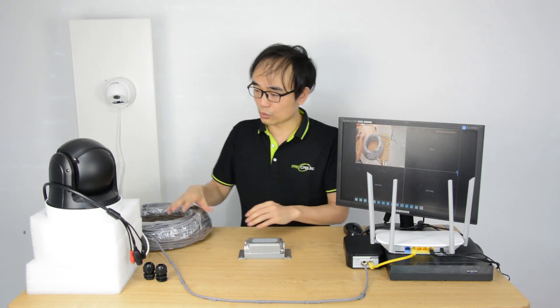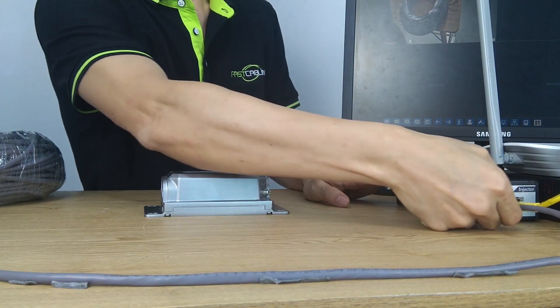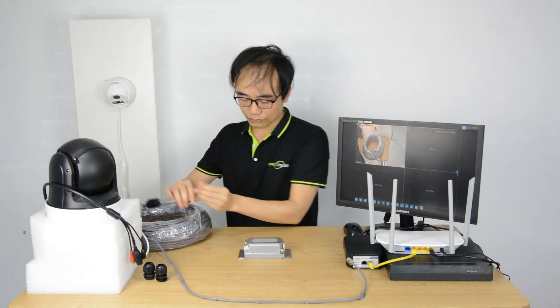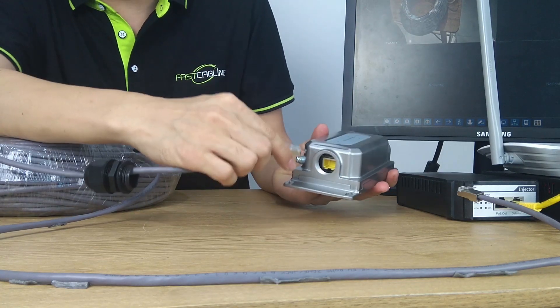It's enough for two infrared PTZ cameras. Now let's make the connection. First, let's disconnect the PoE from the injector. Now we'll take off the cable from the camera, and next we'll connect this port to our PoE input.